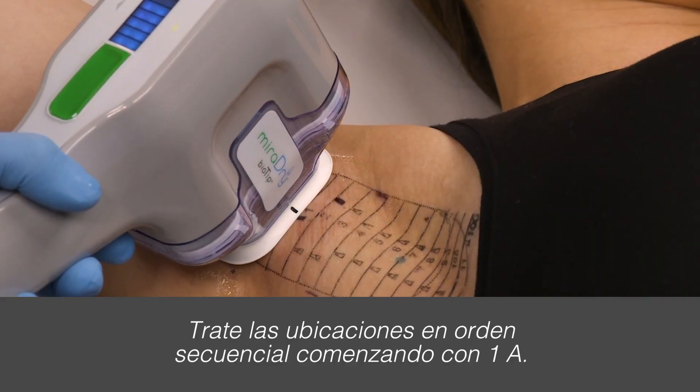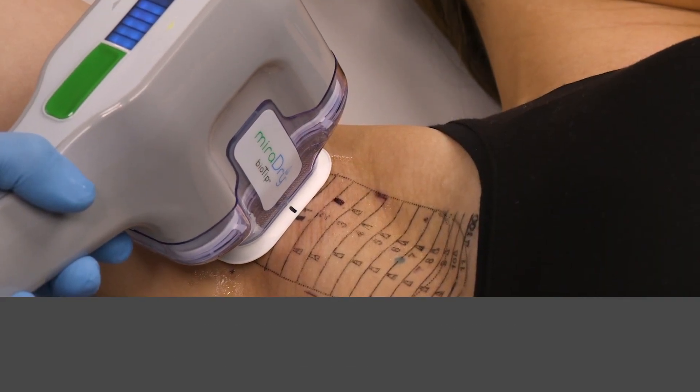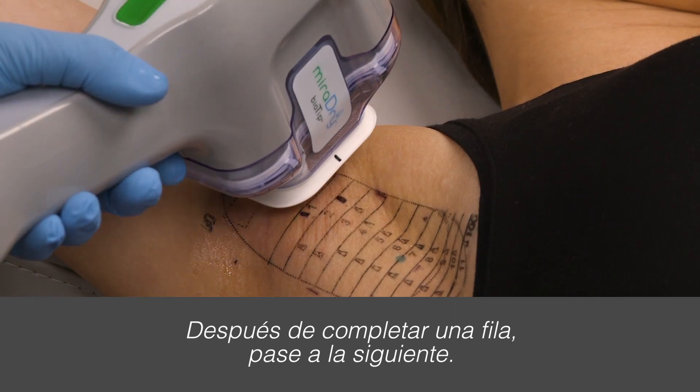Treat placements in sequential order starting with 1A. After completing a row, move to the next.